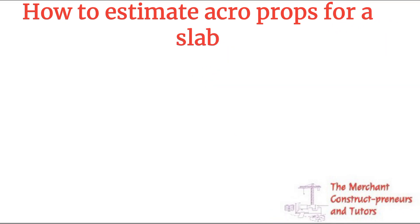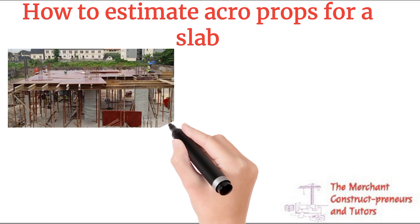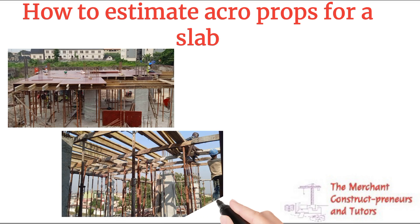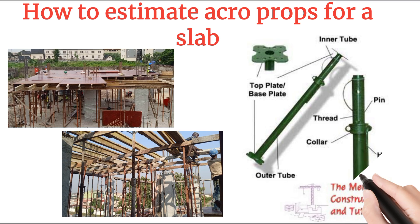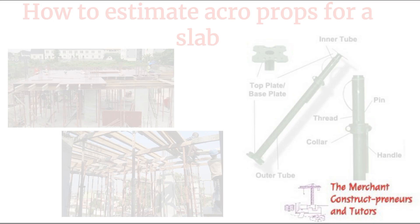Today we'll be looking at a very important topic: how to estimate the number of props needed to hold the slab. From the image you can see the slab forms and the props standing. Looking at the skeletal diagrams and the labeling, we have the top plate, base plate, inner tube, outer tube, the thread for winding and adjusting, and the pins used to adjust for different heights.